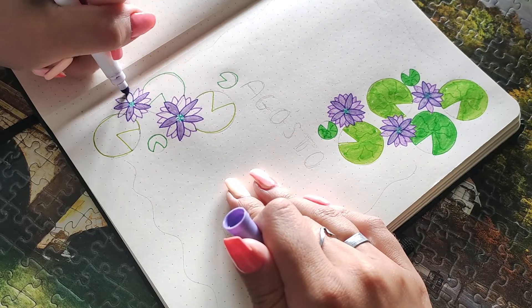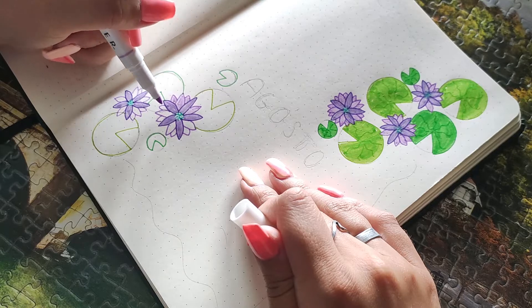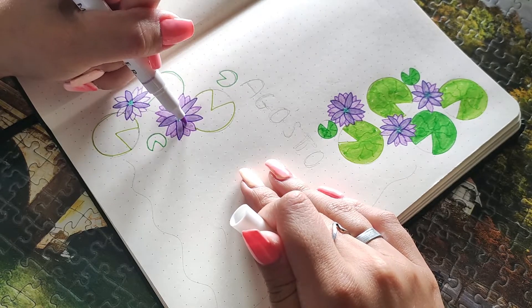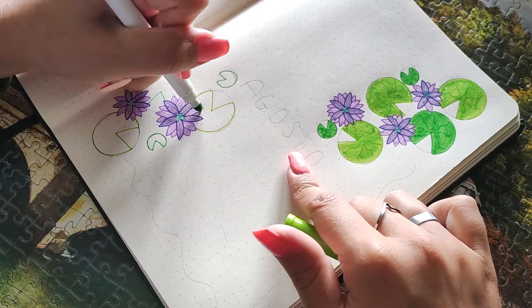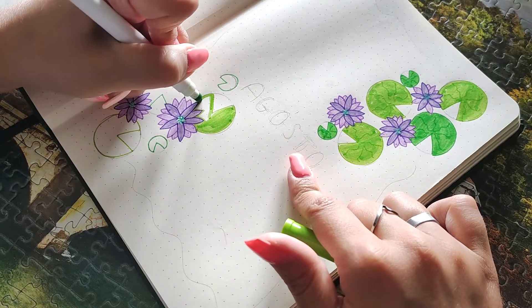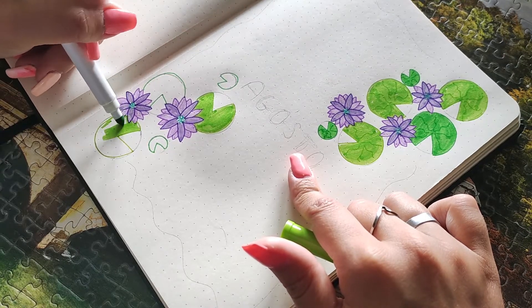For the lettering this month I went with bubble letters — really easy, really simple, and anyone can do it. You can watch me draw these water lilies a little bit more and I'll talk to you again when we get to the calendar spread.